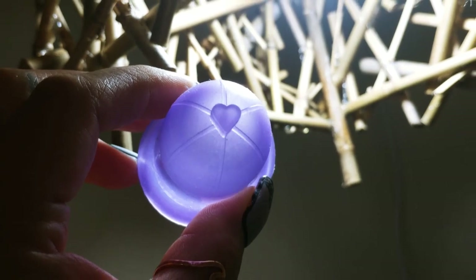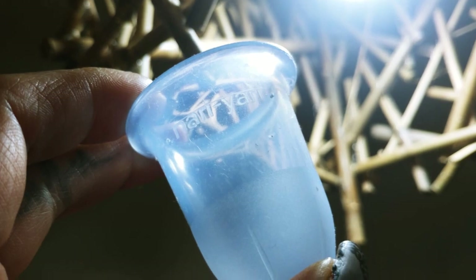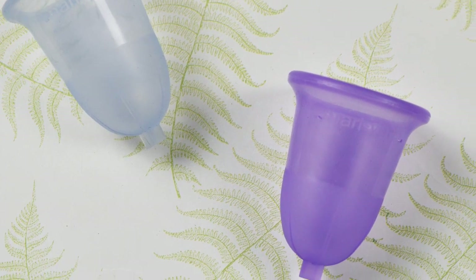I did get to use this cup during my period — actually, I'm using one of them right now. My cervix has been on the higher side and I didn't have any problems reaching my cup. I did have to bear down just a little bit more, but otherwise the cup was comfortable and easy to use. I'm going to leave the rest of my review for an actual review video, but if you need information now because this cup is on your radar, go ahead and leave me a comment below and I'll try to answer you as quickly as I can.